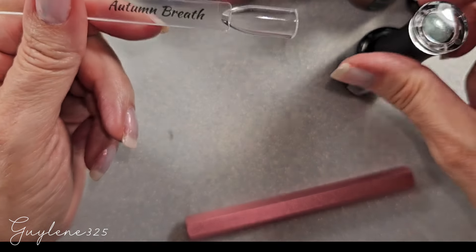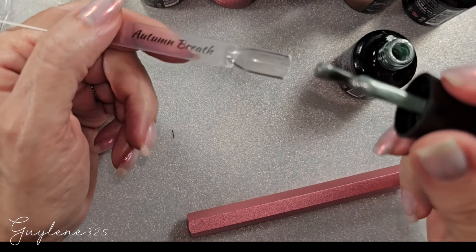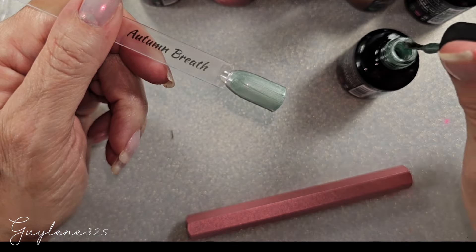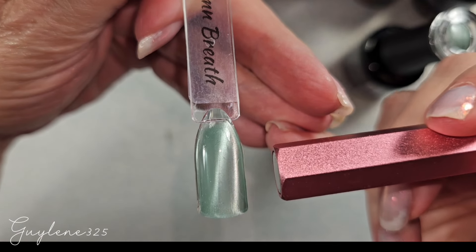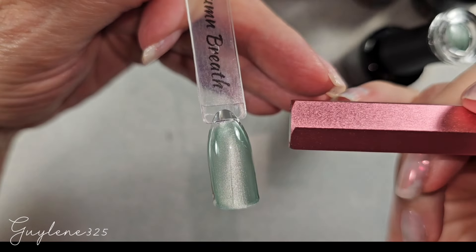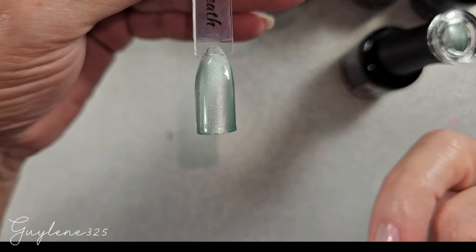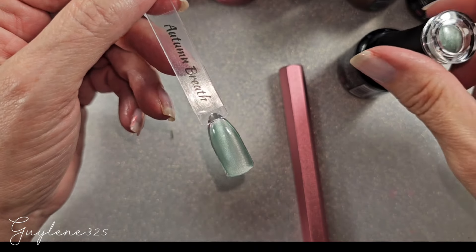We're going to check out some different designs. I don't know how opaque these are on a clear pop stick but that looks pretty opaque. Oh, that magnet works really well! They've had several different magnetic polishes over the years but the dual chromes that were sparkly were my favorite. That looks like a double line — that's cool.